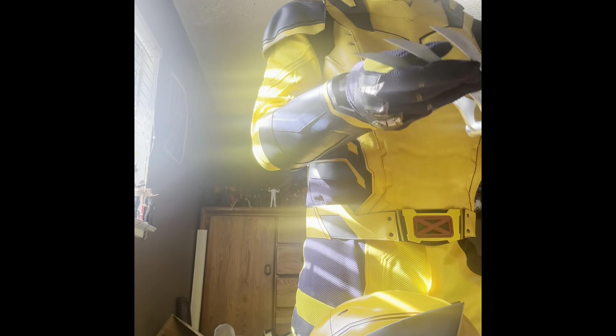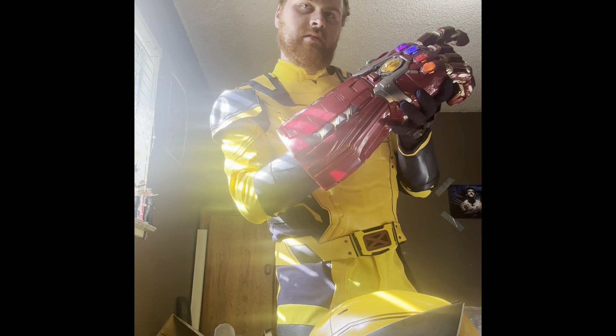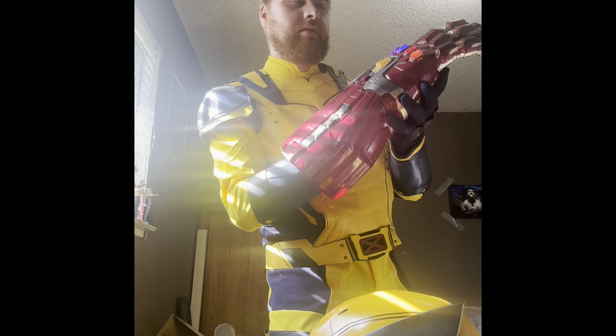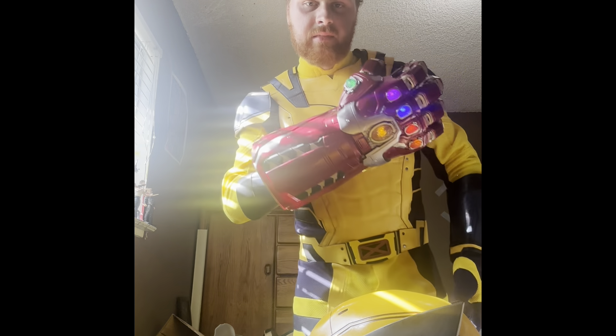I can't thank you guys enough for supporting my channel. I'm going to go grab the gauntlet. Now I'm Wolverine with the gauntlet!